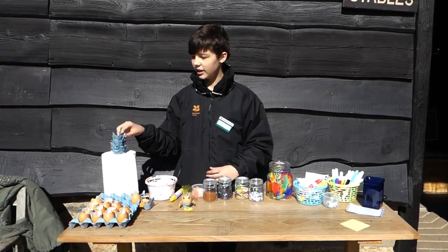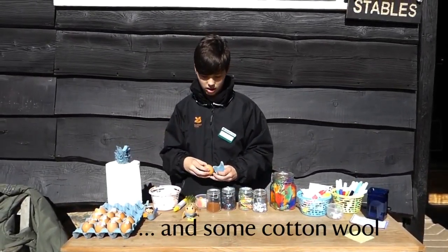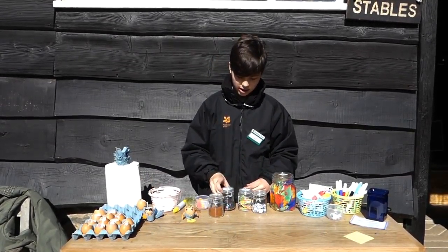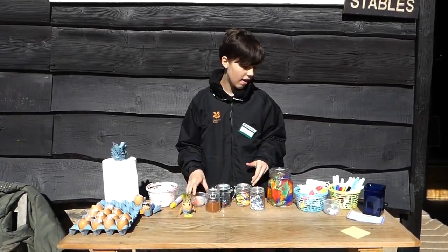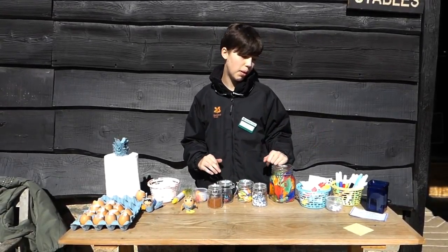To make your egghead you will need an egg base, a hollowed out eggshell, some cress seeds, sequins, googly eyes, some sticky feet and hands, feathers, blue and an assortment of felt tip pens.